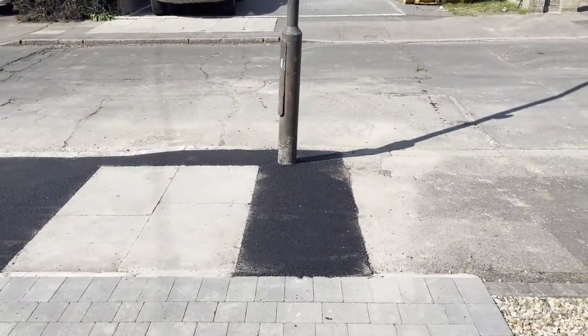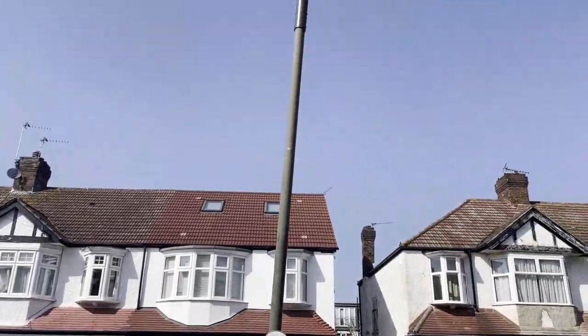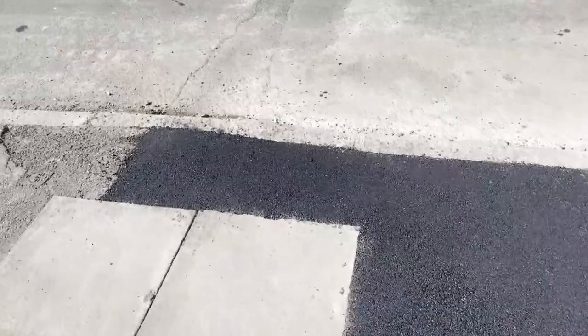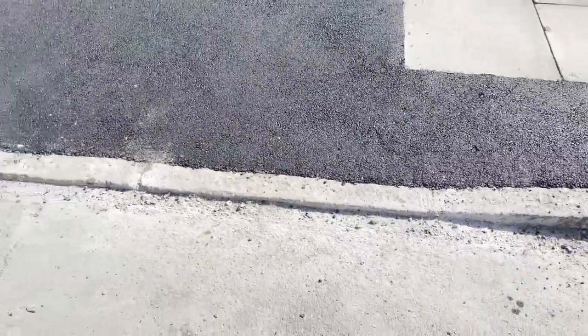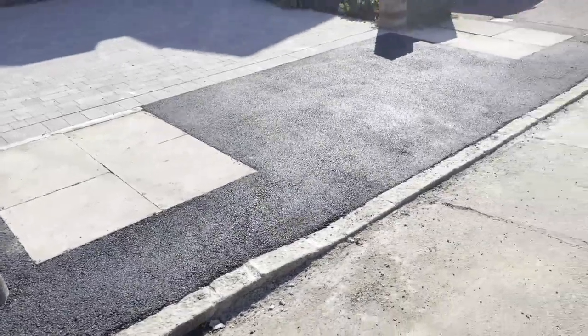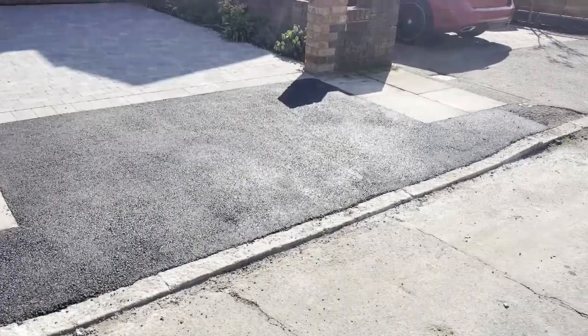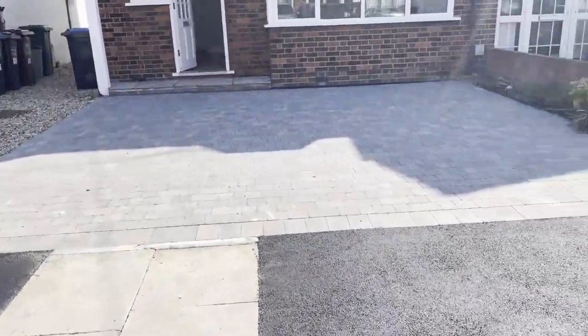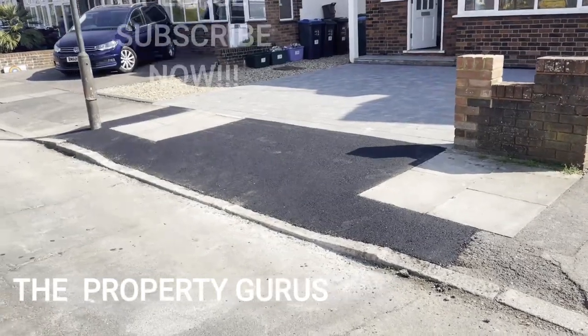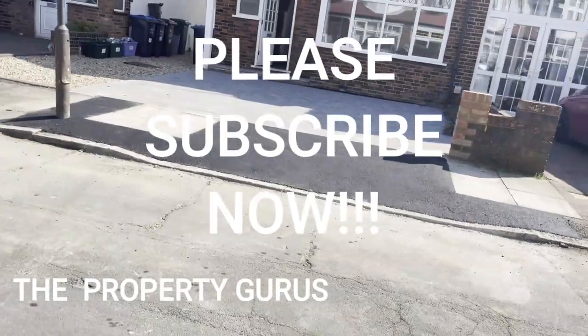Here we have the finished drop-down kerb. You can see they've set it one metre away from all the street furniture - so we've got the lamppost here with paving slabs alongside it, and then the rest is just tarmac with a drop-down kerb. The kerb itself is not entirely flat but it's a lot lower - it's possible to drive over it. It's brand new, hasn't been driven over yet. It gives us access to the driveway which is all brand new block paved and looking very smart. That's the drop-down kerb - we've been the Property Gurus, thank you for watching, please give us a thumbs up and subscribe if you haven't done so already.